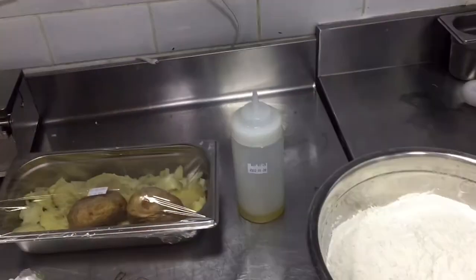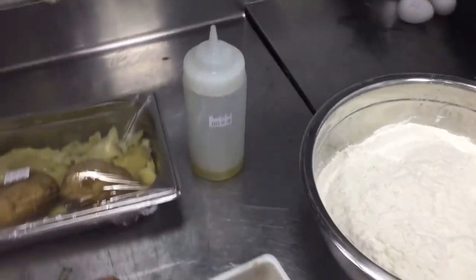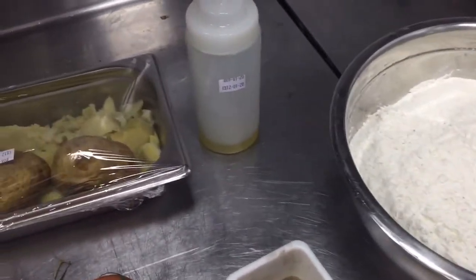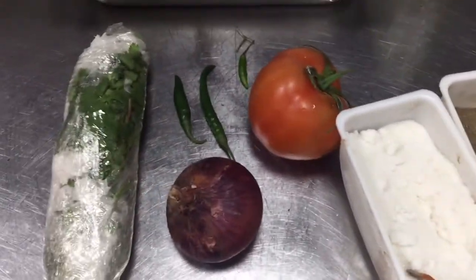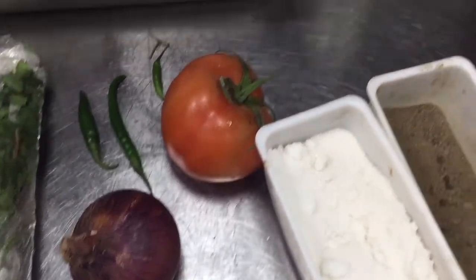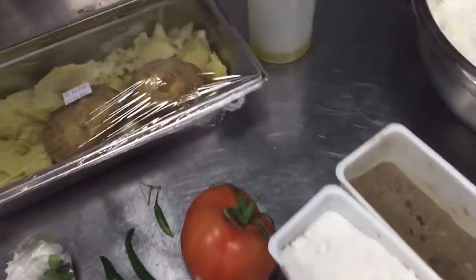Today I will show you how you can make aloo paratha at your home. For this, all these ingredients are needed: plain flour, oil, boiled potato, salt, pepper, green coriander, green chili, onion, and tomato. This is all the ingredients we need for this.